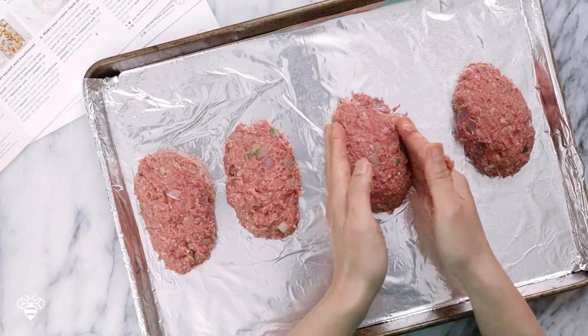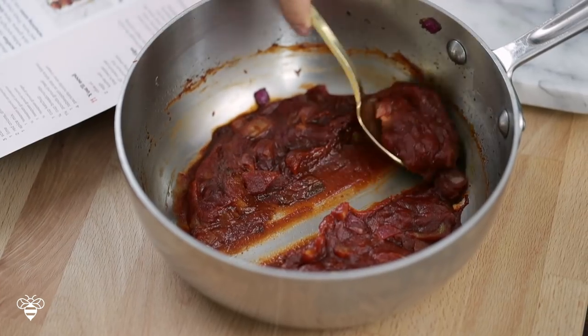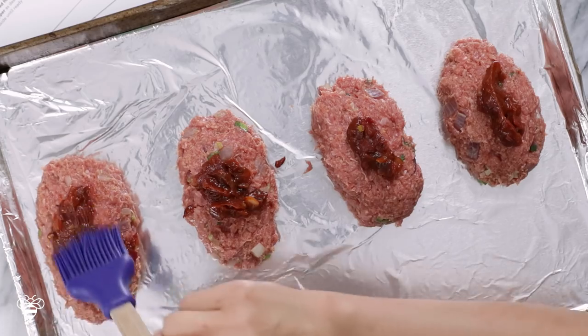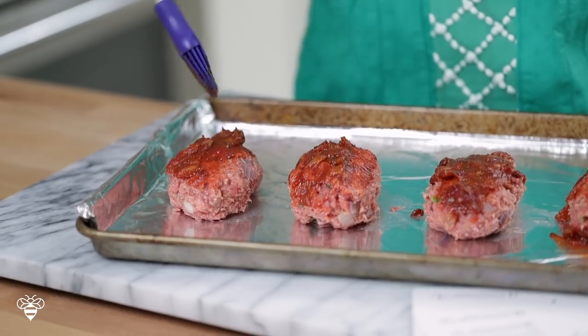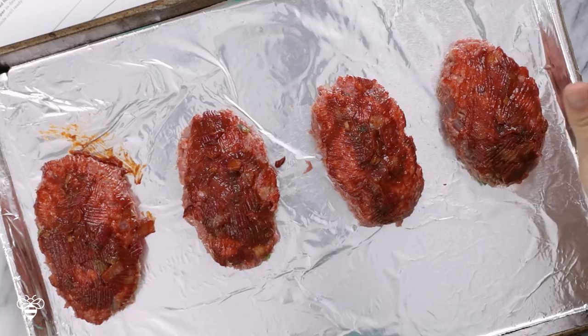I'm keeping them kind of spaced out so that they don't steam in the oven. Let me wash my hands and then we're gonna brush the spiced ketchup on top. I'll just add a dollop of our spiced ketchup on top of each one. I have a little bit of our spiced ketchup left over but we're gonna reserve it for later. These are ready to go in the oven, but we're not gonna put them in yet because we're gonna make our oven work double duty for us.